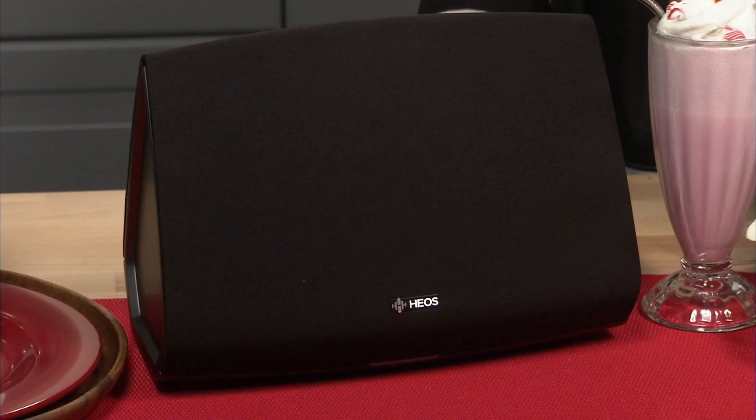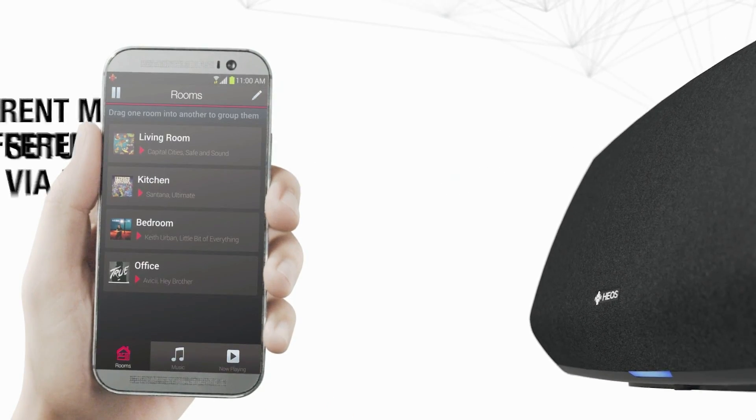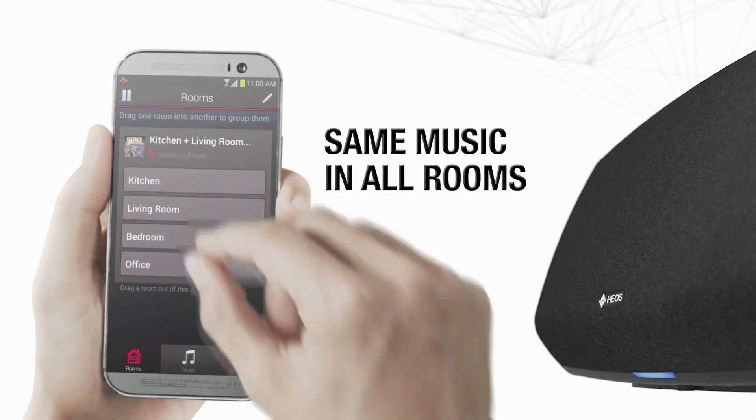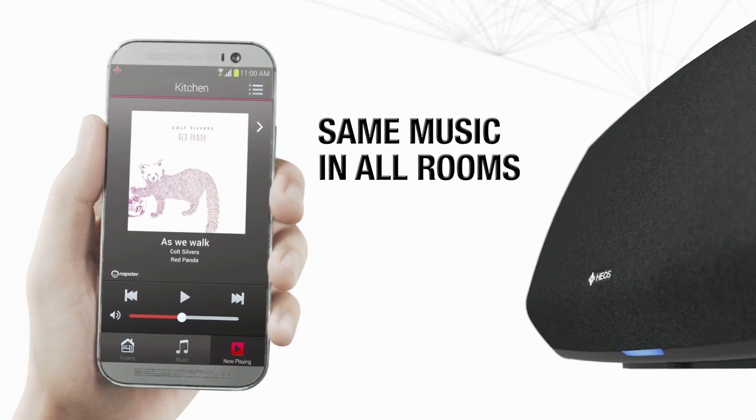Now as the host it's your job to set the mood and an ambiance with the right decor and decorations, candles, and of course playing your favorite holiday music. Check this out — this is the Heos by Denon wireless multi-room speakers. These allow you to stream music from all of your iOS and Android devices and also your favorite cloud music sources like Spotify and Pandora through the Heos app. The wireless streaming has amazing sound quality and hooks up to any existing home wifi.